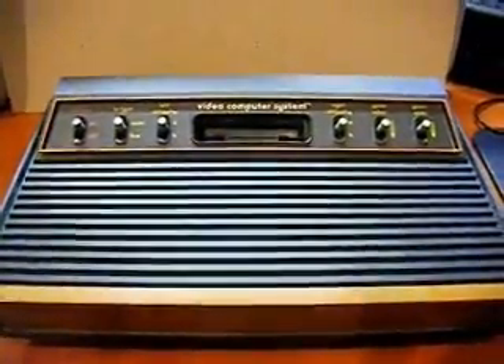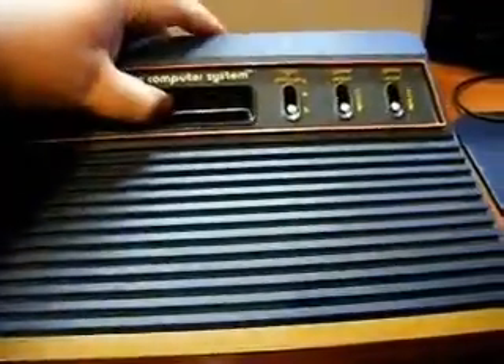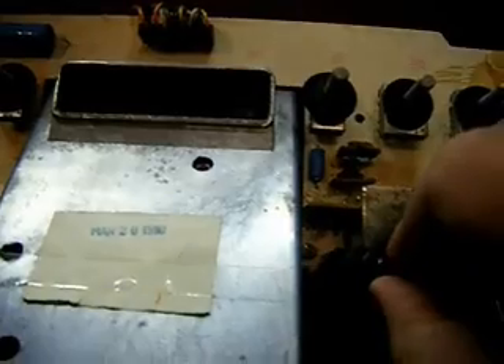If you have a regular Atari that has a missing or damaged RF cable — this one's missing — you can do the same thing as with the Atari 2600 Jr. Here's the RF hookup. Take the adapter, plug it into the board, and hook up a coax cable.